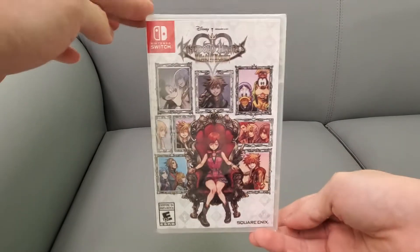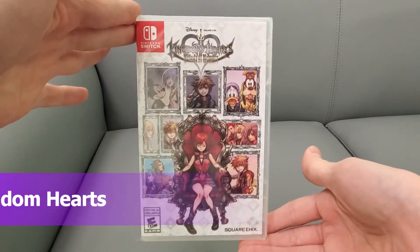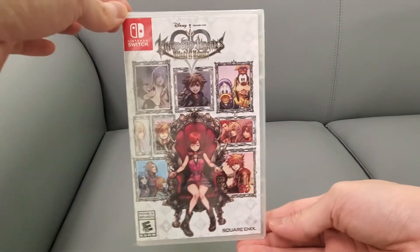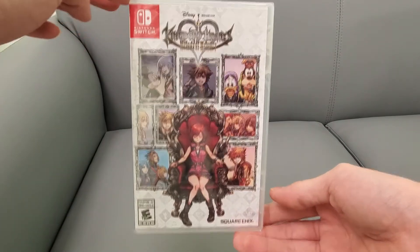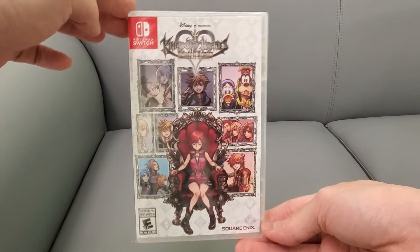I'm a big fan of Kingdom Hearts and I really love the music in it, so this is actually the perfect game. Who doesn't like the Sanctuary theme and all the other stuff that is known in Kingdom Hearts? So here's the front — we're gonna do an unboxing of this today.